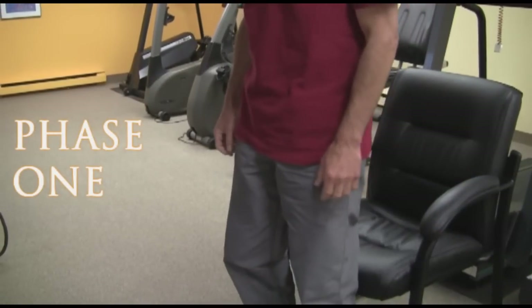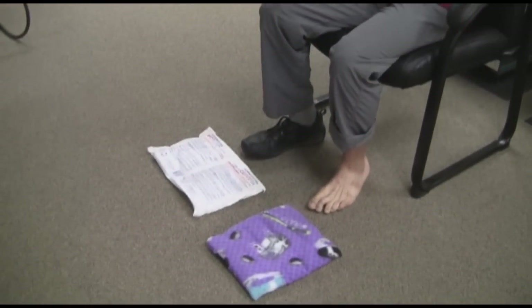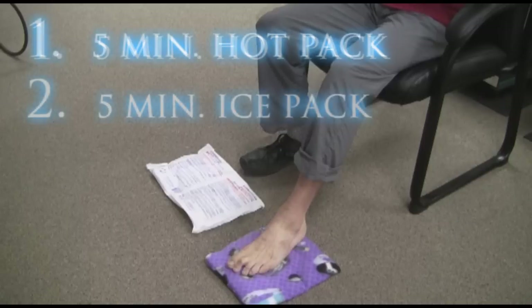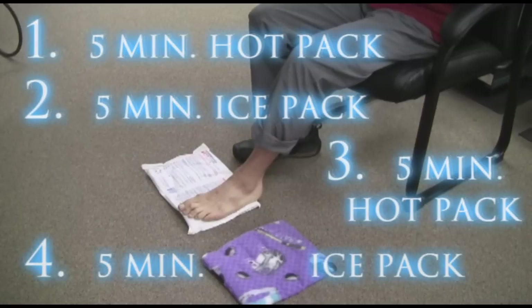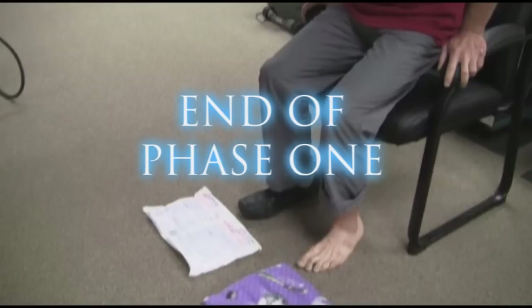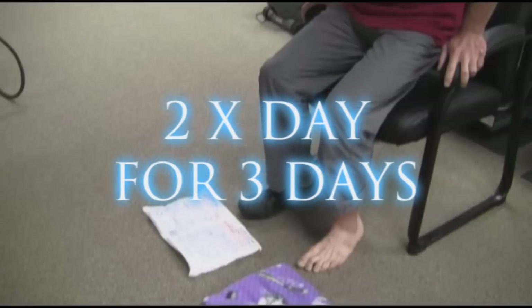For the first three days you're only going to use your hot pack and your ice pack. Sit in a chair comfortably with a hot pack and ice pack on the ground in front of you. Start by placing the hurt foot on the hot pack for five minutes, then switch to the ice pack for five minutes, then back to the hot pack for another five minutes, and finish off with five minutes on the ice pack. This is the end of phase one and you will do it twice a day for three days only.